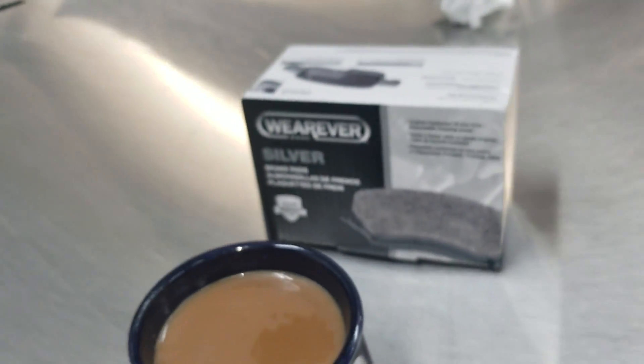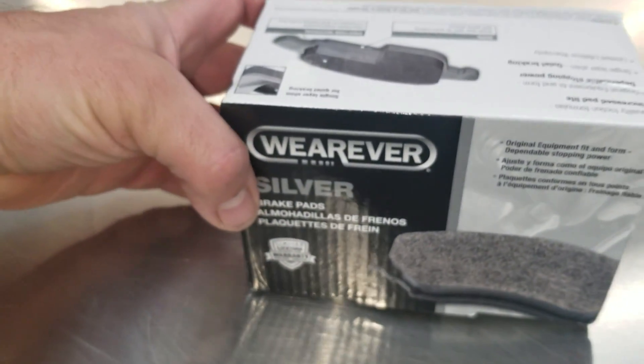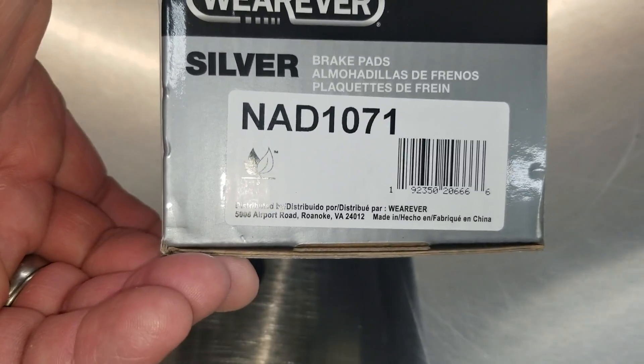There it is right there. I'm throwing a set of Wagner Silver's at this car — there's the part number right there. Let's just get this done real quick. Just take it for what it's worth.